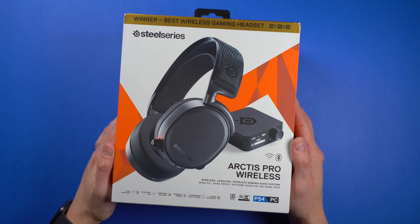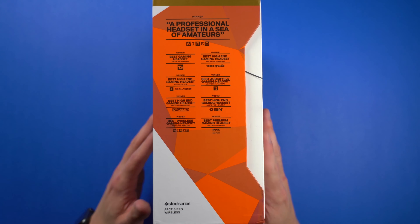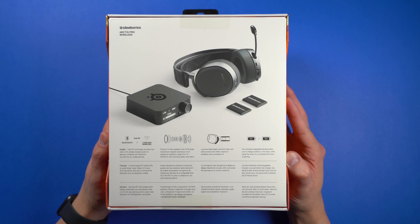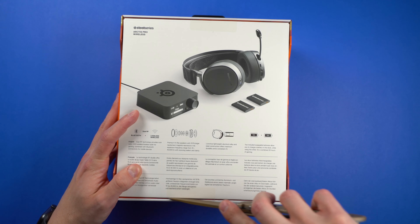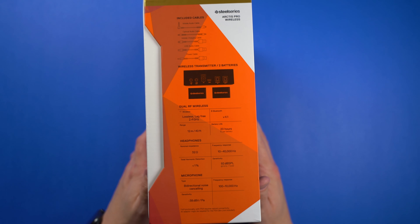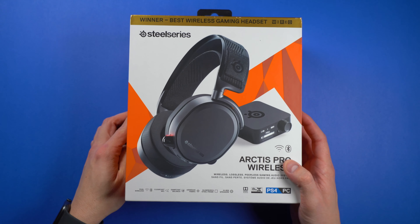The SteelSeries Arctis Pro Wireless gaming headset retails for nearly $330 at the time of this video, and that's a really serious price to ask of customers, but it has a bunch of features that met some of the things I needed from a headset. First, they needed to look like a regular set of headphones because I wanted to use them for things besides just gaming. Second, they needed to have the ability to connect to multiple sources of audio wirelessly and simultaneously. And finally, they needed to be comfortable to wear on my big head for longer gaming sessions and listening to music. The Arctis Pro Wireless has met all three of these needs for me.